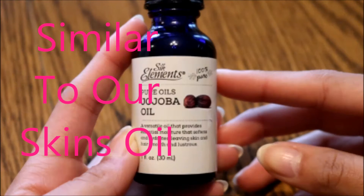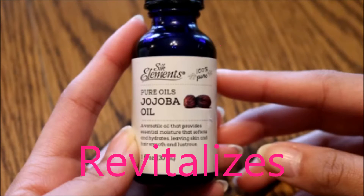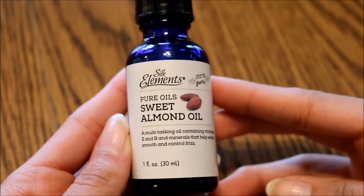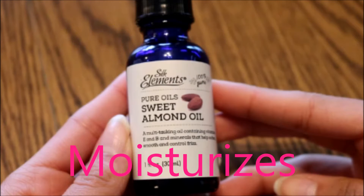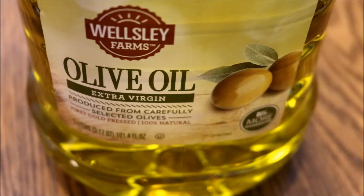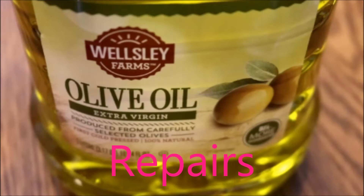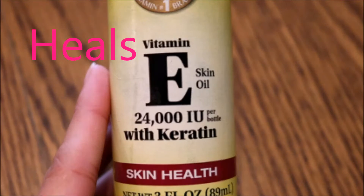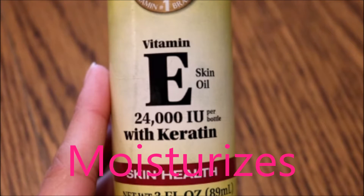The first thing I used was jojoba oil. Jojoba oil is very similar to our skin's natural oil — it repairs and it also revitalizes. The next oil I used was sweet almond oil, which maintains the nail's nourishment and also moisturizes. The third oil I used was olive oil, which repairs your nails. And the final oil I used was vitamin E oil — it heals, protects, and also moisturizes your nails.